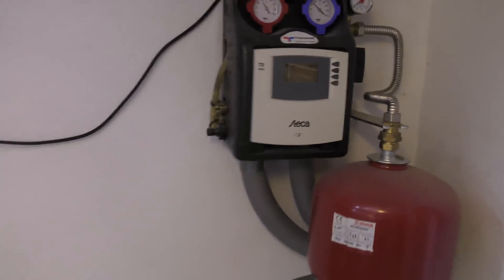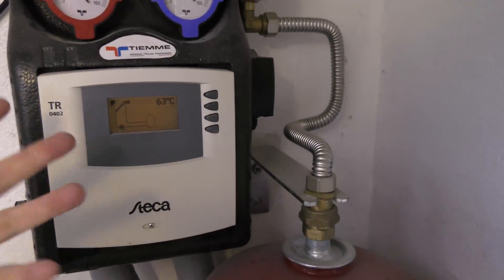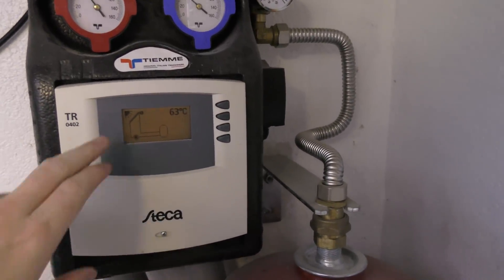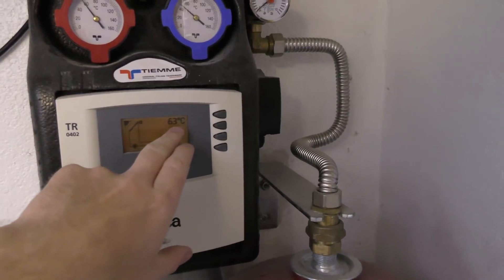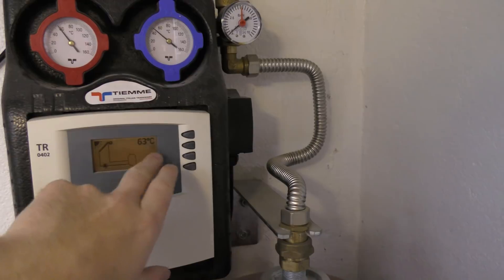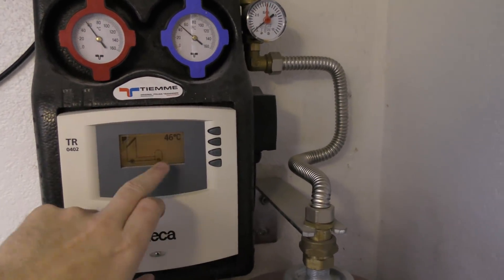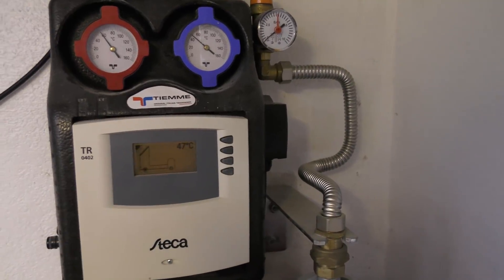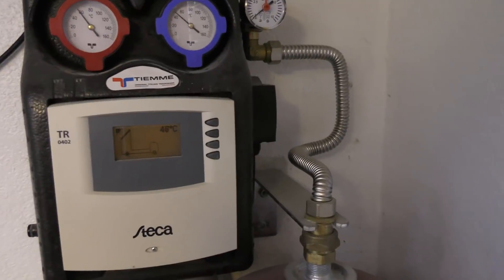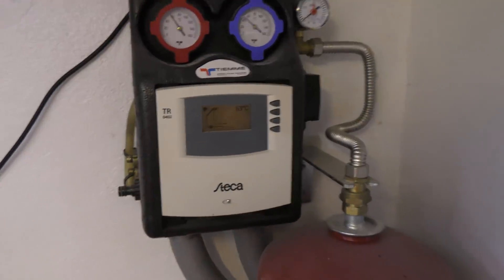Here is the system for the hot water being made by the solar panels on the roof. Right now the temperature of the water on the roof is 63 degrees Celsius and I have 46 degrees in the middle of my storage tank, so there's plenty of hot water for a good long warm shower.